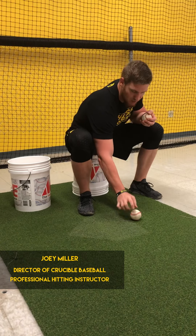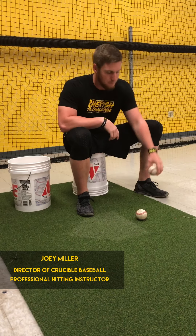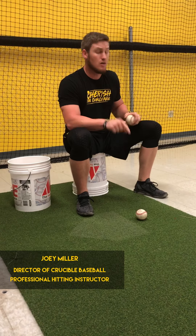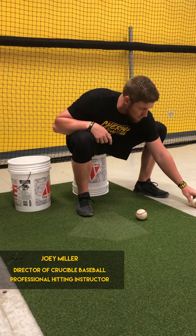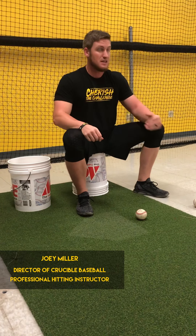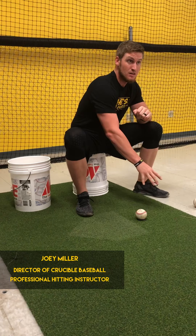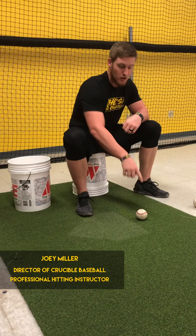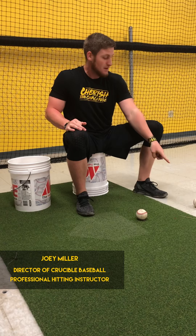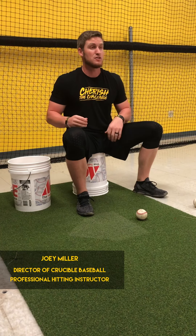Let's say we have a pitcher throwing 80 miles an hour, and that 80 mile-an-hour pitch is right there. Do you think he's going to throw the exact same speed every time? No. This one might be 80, the next one might be 76. So if we lose efficiency, this gap is going to kill us. All of a sudden we just took a fastball we knew was coming, saw it out of the hand, and we either swung and missed or we capped it because we didn't stay efficient within our swing.